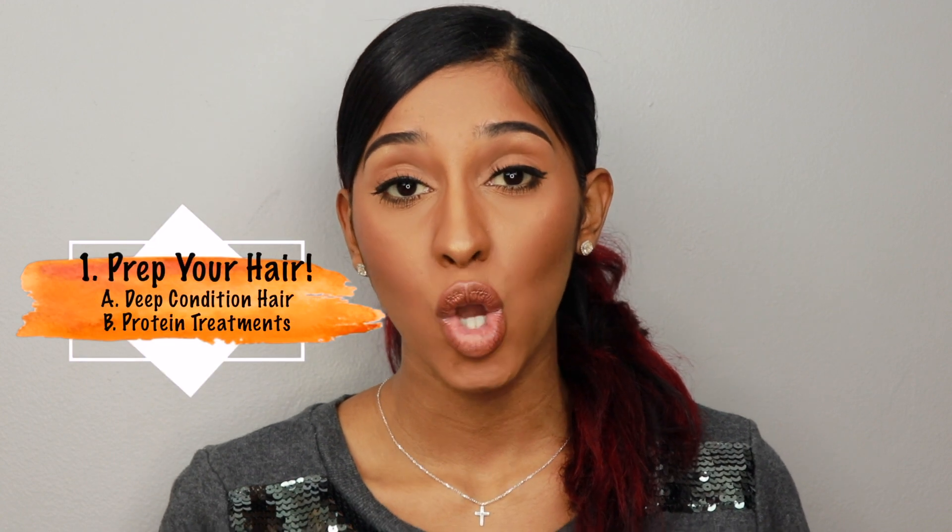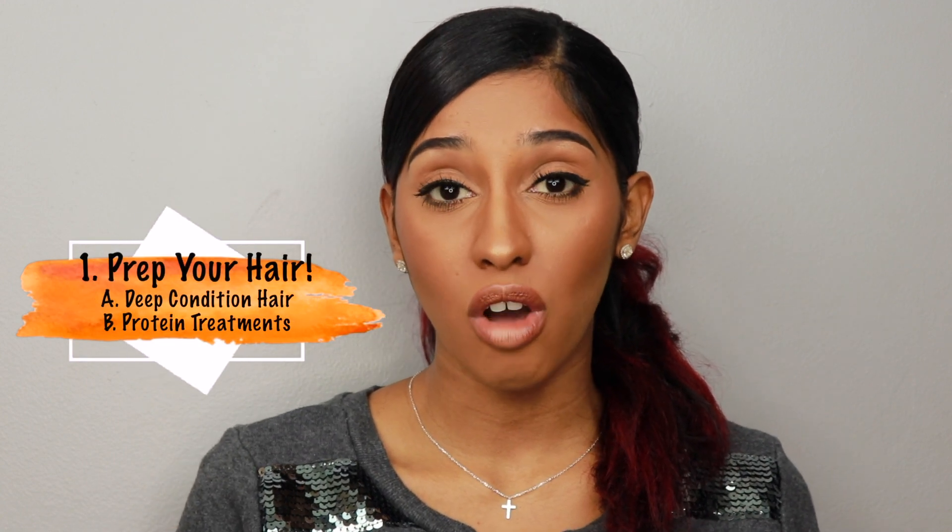Without deep conditioning your hair is going to be very brittle, very dry, and prone to breakage. Your hair should also be protein treated before applying heat. Heat breaks down protein bonds, which are what keep your curls tight and your strands strong. It doesn't have to be done immediately before — if you did a protein treatment about two to three weeks ago your hair will be fine to be exposed to heat.